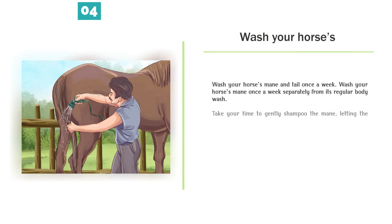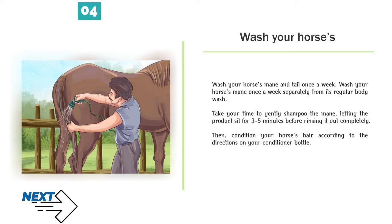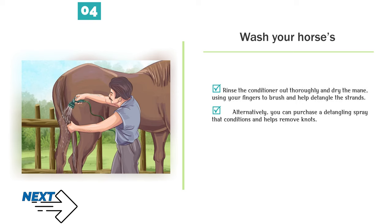Number 4 — Wash your horse's mane and tail once a week. Wash the mane separately from its regular body wash. Take your time to gently shampoo the mane, letting the product sit for 3–5 minutes before rinsing it out completely. Then condition your horse's hair according to the directions on your conditioner bottle. Rinse the conditioner out thoroughly and dry the mane, using your fingers to help detangle the strands. Alternatively, you can purchase a detangling spray that conditions and helps remove knots.